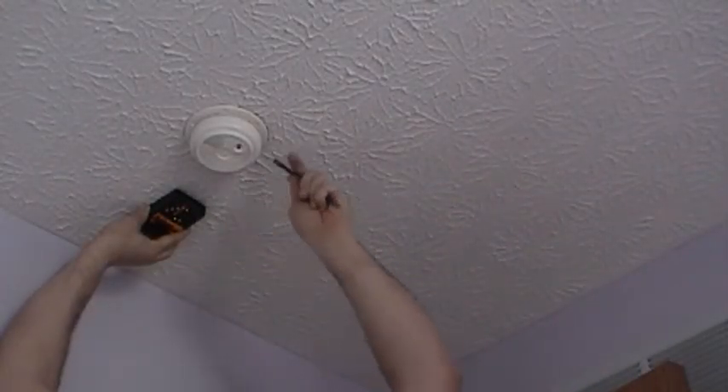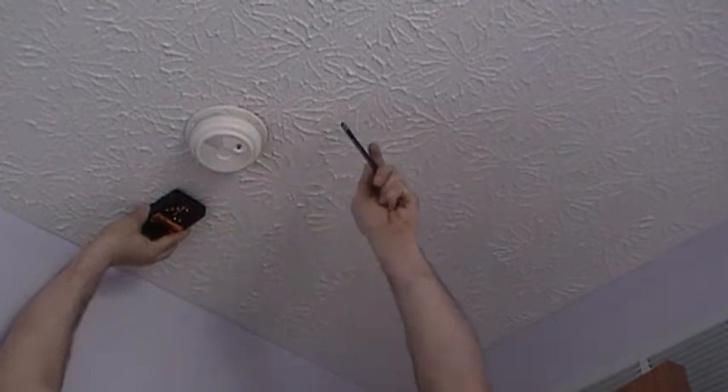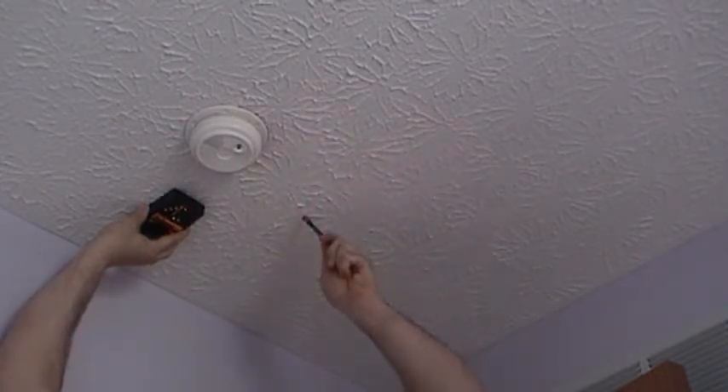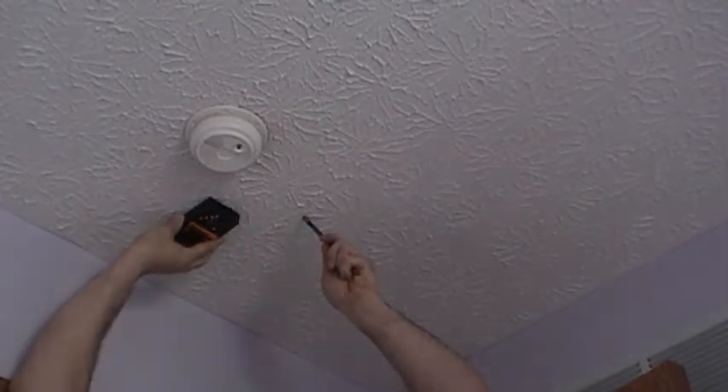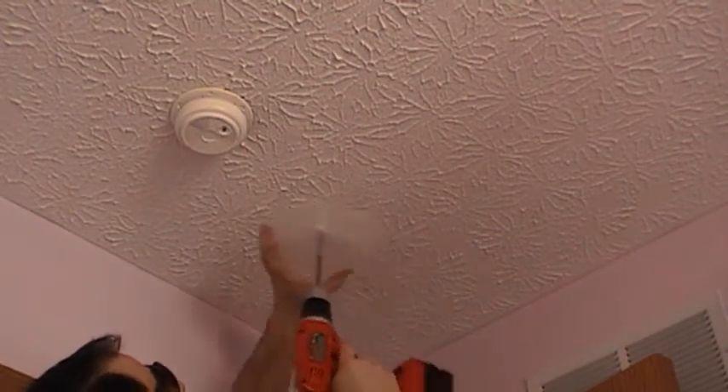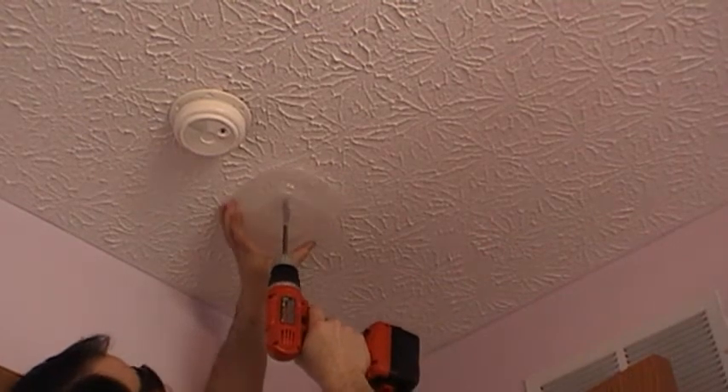We've got a study right here. We've got the hole marked. We're going to go ahead and take our containment device, find the hole, and drill.